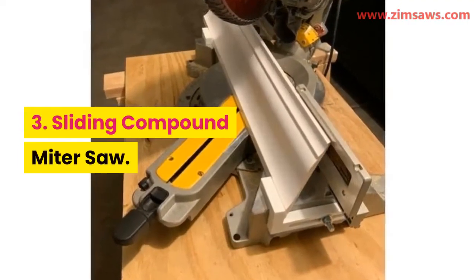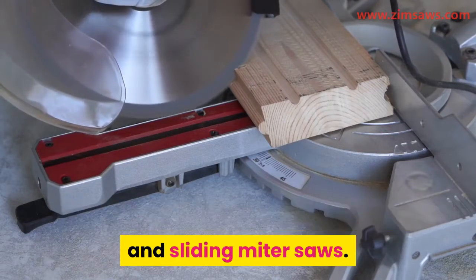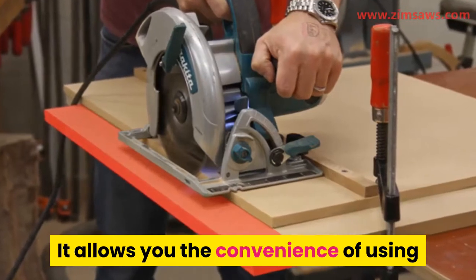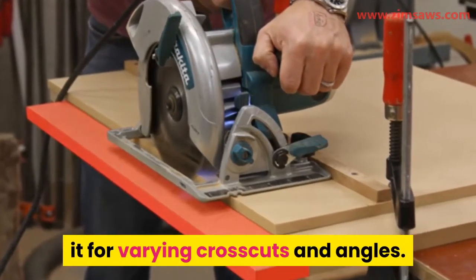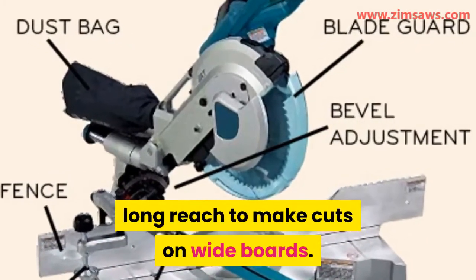3. Sliding compound miter saw. This type of miter saw combines all the benefits of the compound and sliding miter saws. It allows you the convenience of using it for varying crosscuts and angles, while at the same time giving you a long reach to make cuts on wide boards.